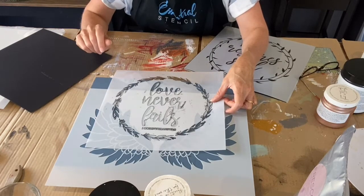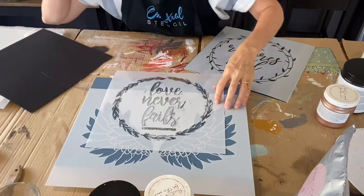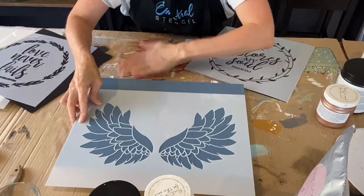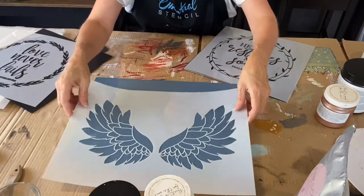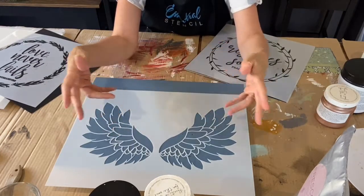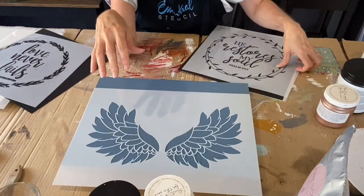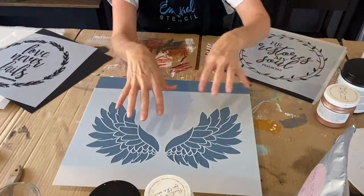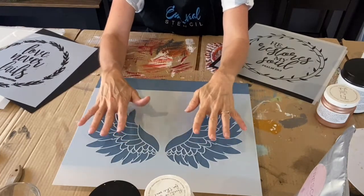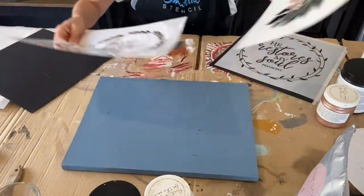There are a couple of things I want to do first. Let me put my glasses on because that's always easier. If you're doing raised stenciling and only doing one part of it raised, you want to do all the other things to the board first — because the raised stencil part is 3D and it's going to be still wet for a bit. Do all the other bits first. So we're going to be adding these words first, and also I want to dry brush the board.